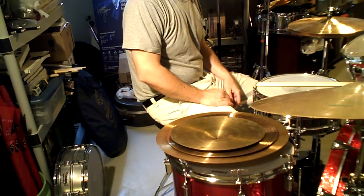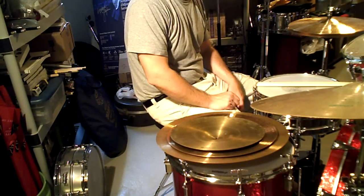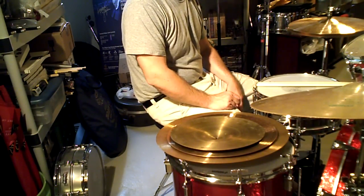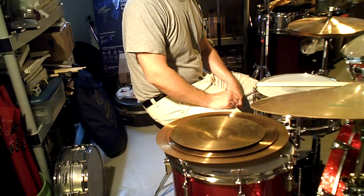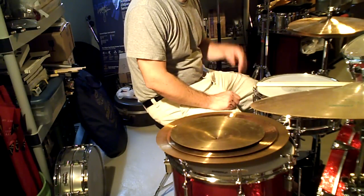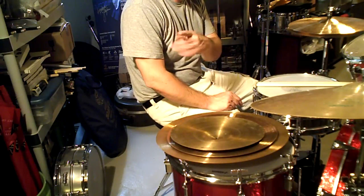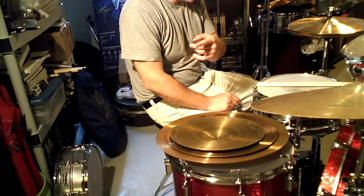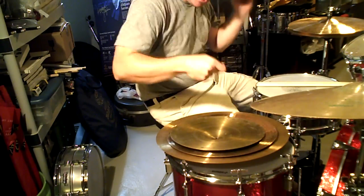I remember reading the Paiste book on Bonham — an 18-inch ride used as a crash — and I thought, wow, that's a heavy cymbal. So I ordered an 18-inch crash and a 20-inch crash from DJ's, a place in Chicago. Those came in and I was like, wow, they sounded great, they were awesome.